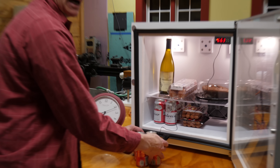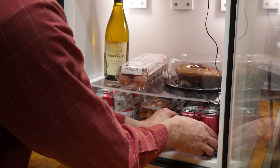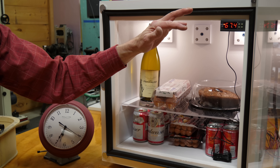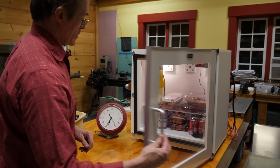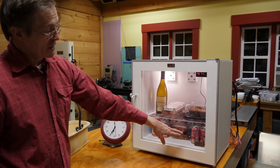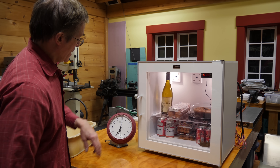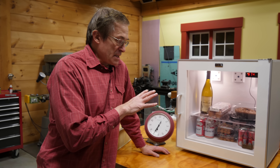We're going to see how long it takes to bring this load down from room temperature down to about 37 or 38 degrees Fahrenheit, which is a good temperature for a refrigerator. You'll watch the temperature of the probe in one of the food items — the coke — and the clock, and you're going to see how long this takes to work.